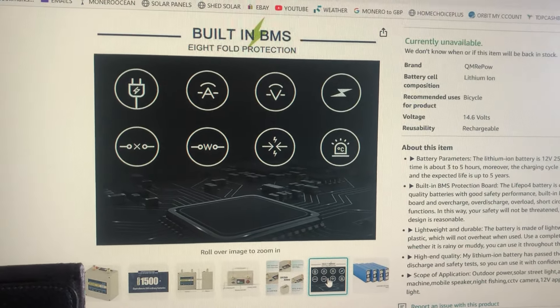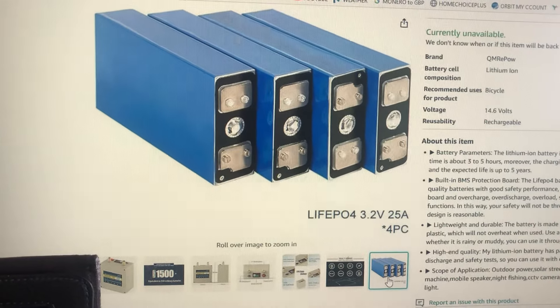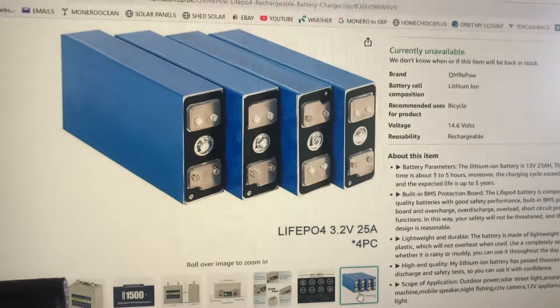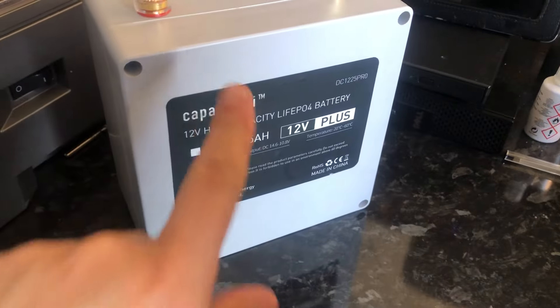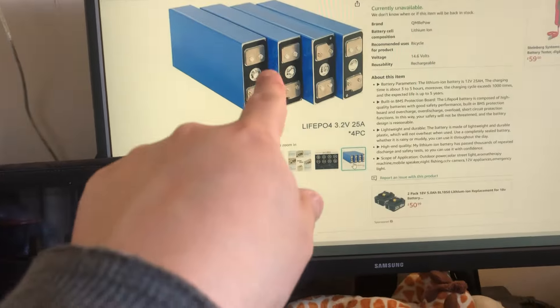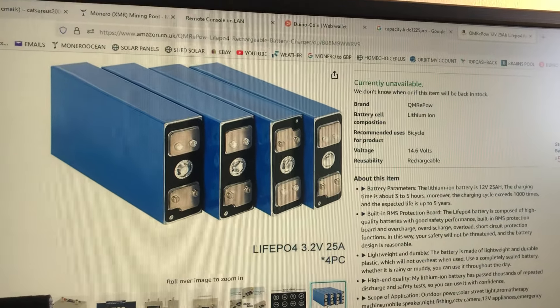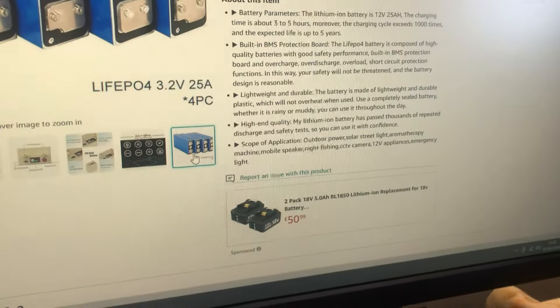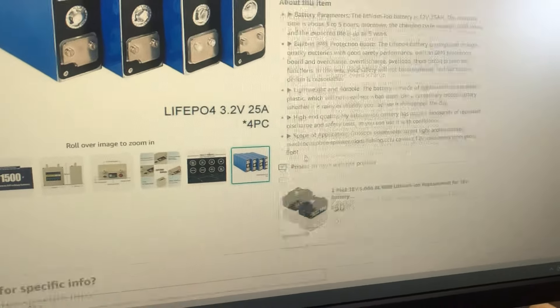It claims to have a BMS with eight protections. Now, the listing shows prismatic cells inside, but I had a peek inside mine and it definitely did not have those cells — mine are definitely a different shape. We'll discuss that in a moment.